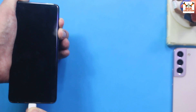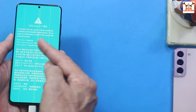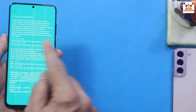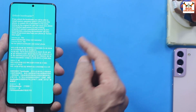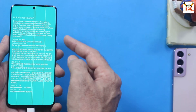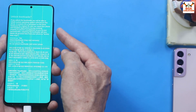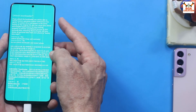Press and hold Volume Up and Volume Down, then connect the cable to the phone. In a few seconds a warning screen will appear — release both keys. From this screen, press Volume Up to go to the bootloader unlock screen. Press Volume Up for yes to unlock. After pressing, the phone will unlock the bootloader and restart automatically.